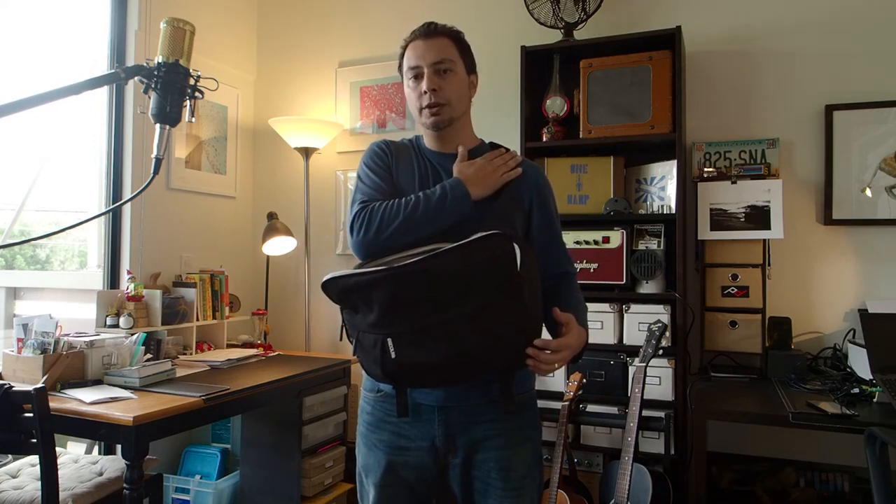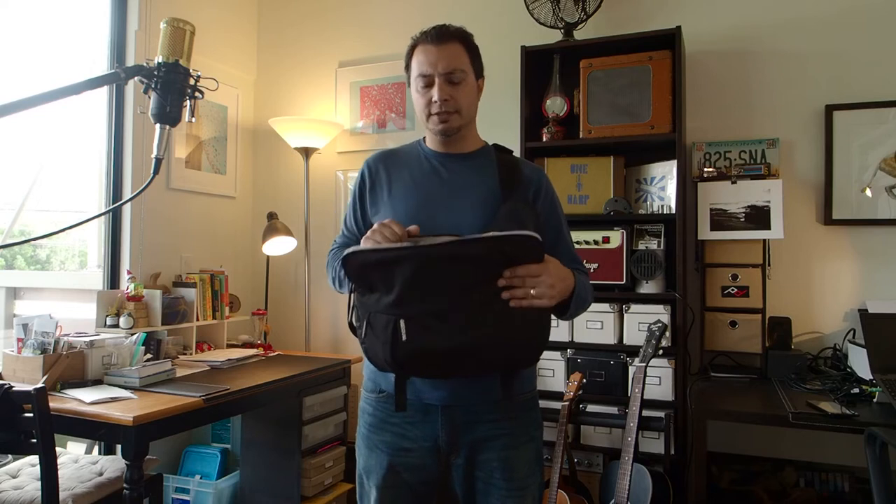I put this fully loaded bag on my bathroom scale and it came in right around six pounds. I find about six pounds is the maximum operating weight for this bag before it stops being comfortable and starts becoming burdensome on the shoulder. If I have the bigger camera or bigger lenses, I can carry it for a little while but then it really starts to hurt.